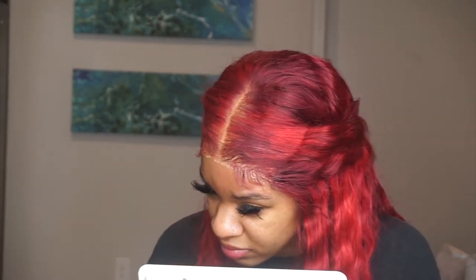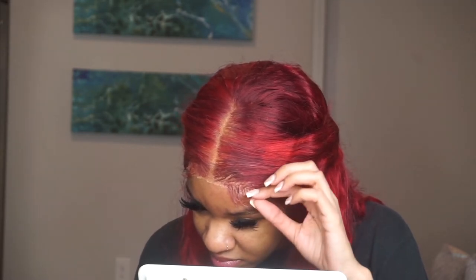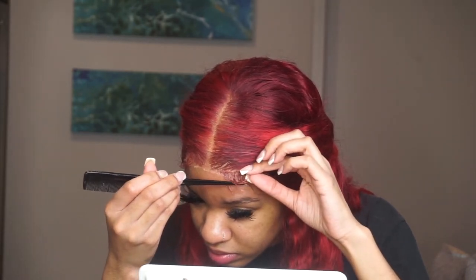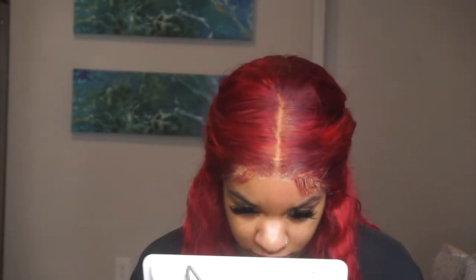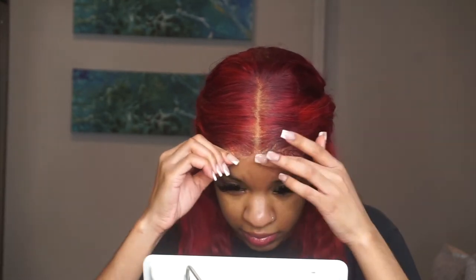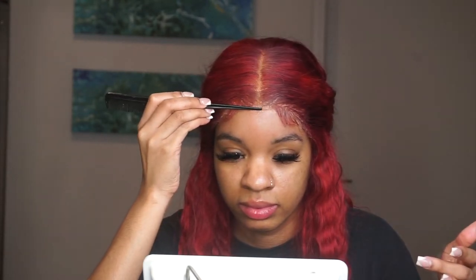That's a minor issue, who cares. Using a rat tail comb makes it a lot easier — you can really get on the lace and lay it down, especially on the ends. I also pull it up to work around my widow's peak because I like to make sure my wigs sit in front of it. I'm spraying again on the lace at the hairline and using the rat tail comb to really lay it down so nothing is sticking out.